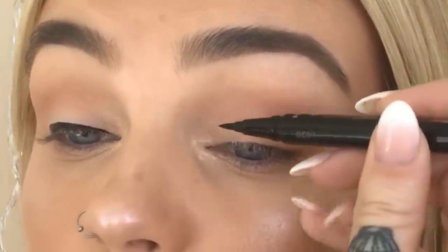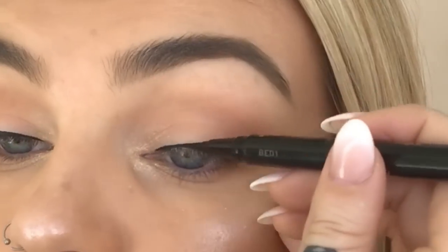I'm going for a really nice bold wing, so I'm using our Tarteist Double Take liquid liner and I'm going to start by creating a micro line on the lash line. This is definitely not a micro line, but it's okay that it's thicker because we're going to be making a very thick, bold wing — so this is good, this is okay. Now I'm going to start creating the shape of my wing.